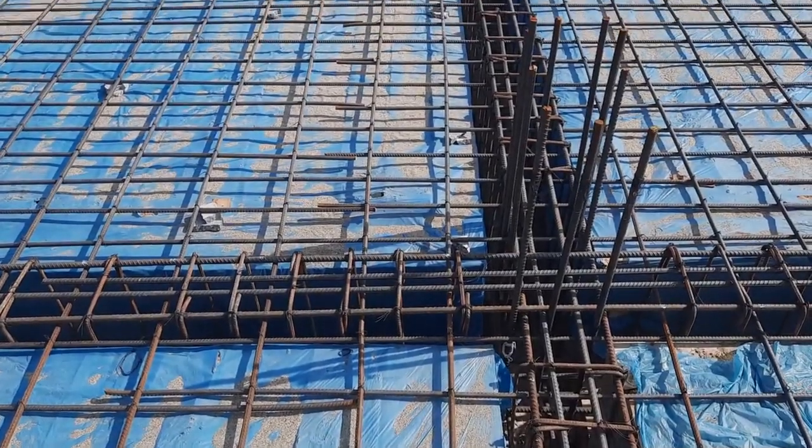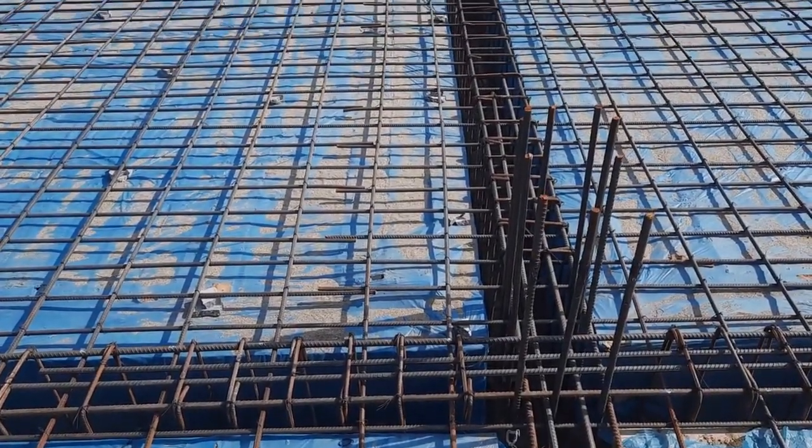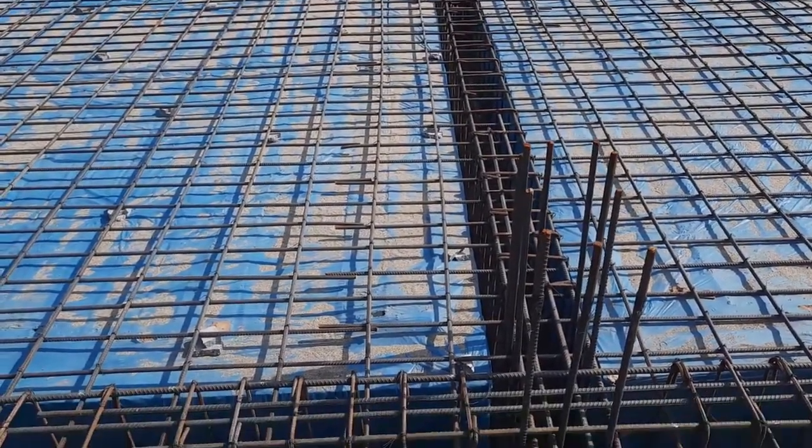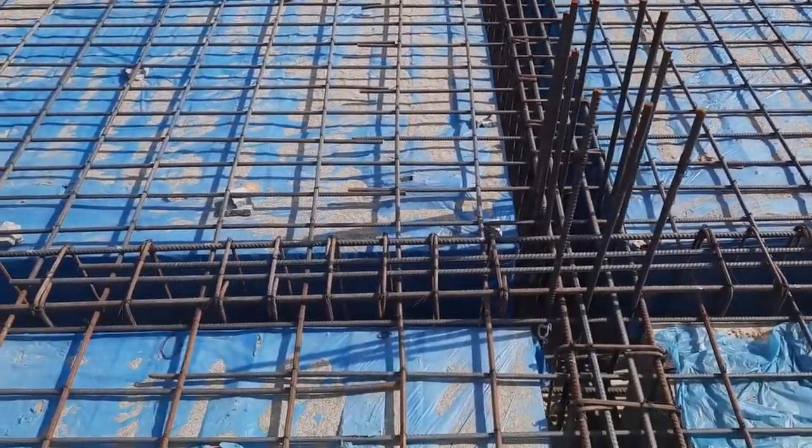Asalaamu alaykum beautiful people. Today in this practical video I will guide you through big mistakes in the construction of this RCC slab. So let's get started, guys.